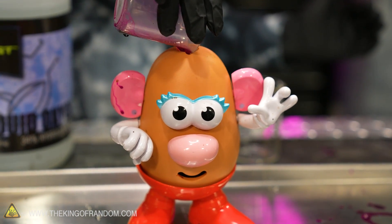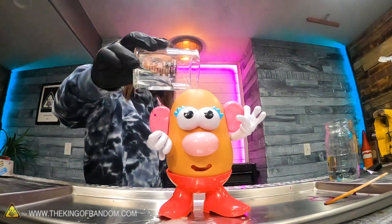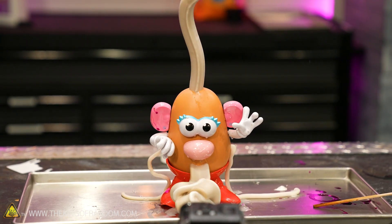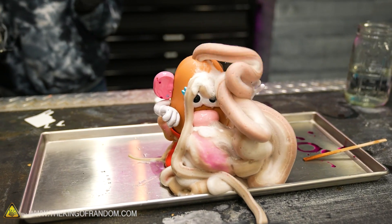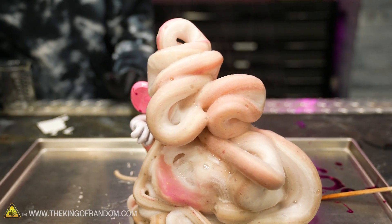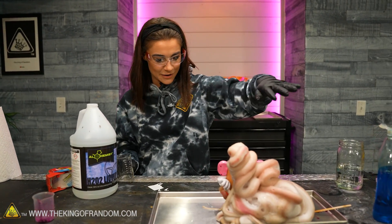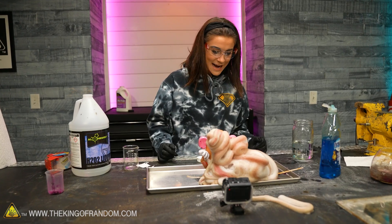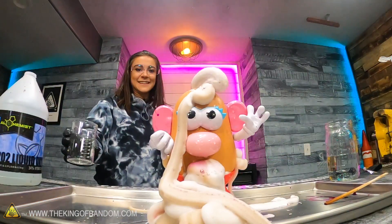So now we're going to pour this inside Mrs. Potato Head — 20 milliliters. We definitely could have poured more. I think she's got some more reactive. That was 40 milliliters extra that I just poured in. You can see the steam coming off of Mrs. Potato Head. She is oozing out the back, so I feel like there's still some stuff reacting in there.